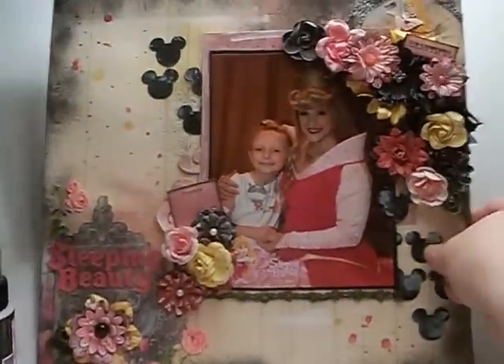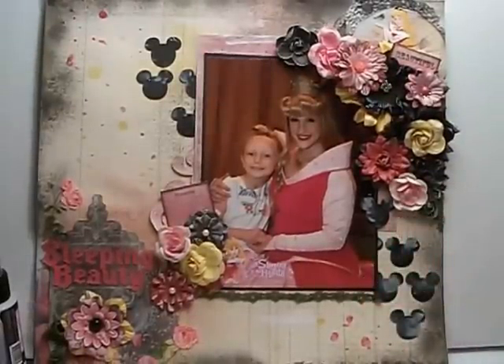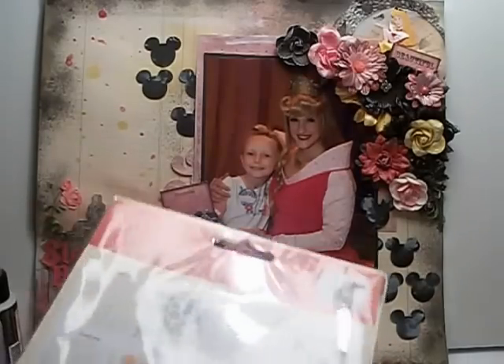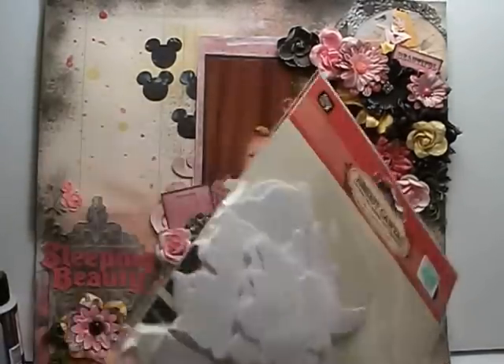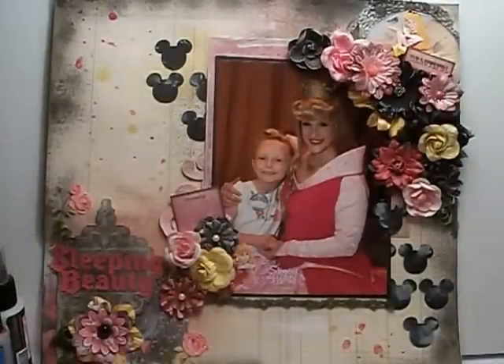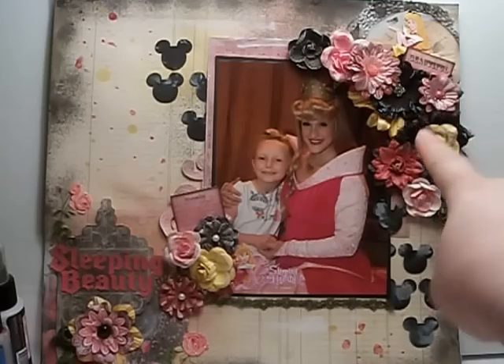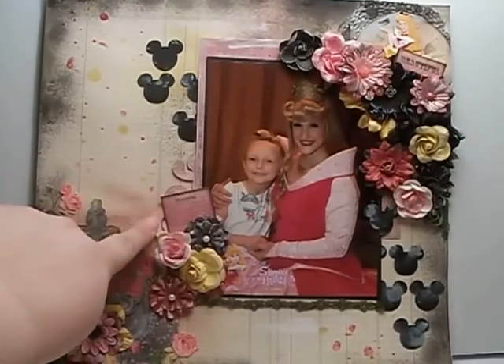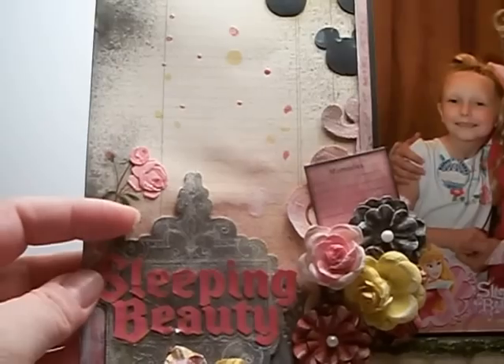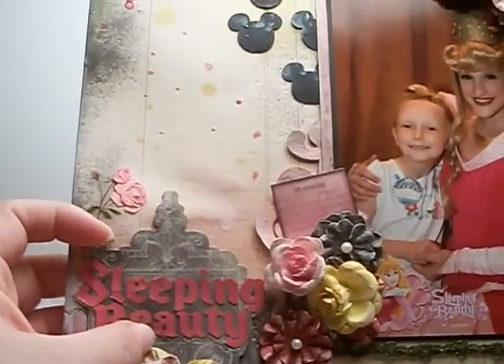Sorry about that — I'm trying to film at night and the colors get kind of wonky. Those are the papers I used. I also used something new that I got from Hobby Lobby: the resist canvases from the So Happy collection. The one that is not covered is the little sign here, which has the Sleeping Beauty title on it.